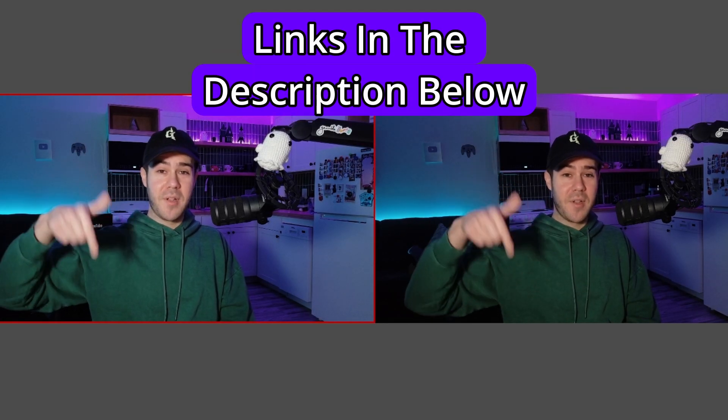If you're interested in grabbing one of these, I'll leave them both linked in the description down below. If you're ready to check out more streaming gear for your setup, watch this playlist here in the middle of the screen — you can binge all the streaming gear I've tested. My name's Cody and I'll see you in the next one.